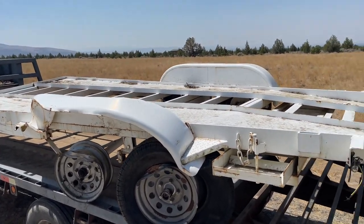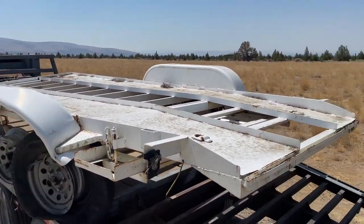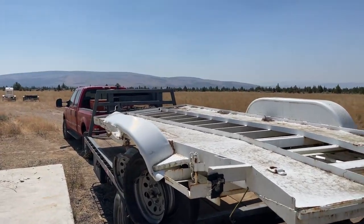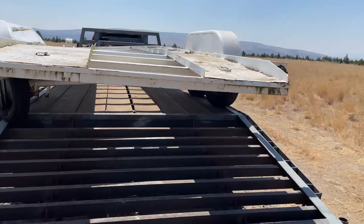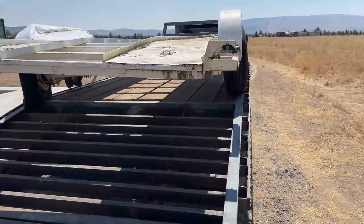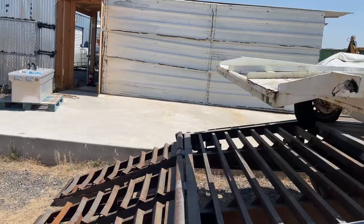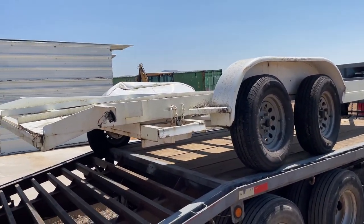So I got it for $760 plus a day of driving and about $100 in diesel, and a couple hours of really sweating to put it on there. The guy that sold it to me, absolute legend — we busted our butts and got it up there. It was a job.